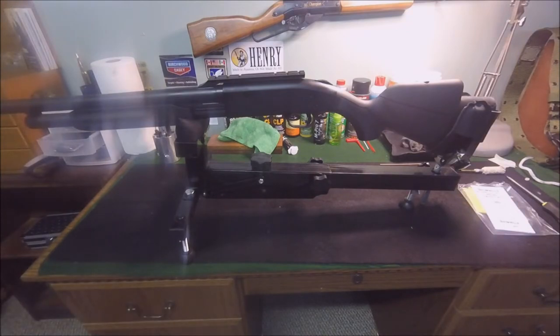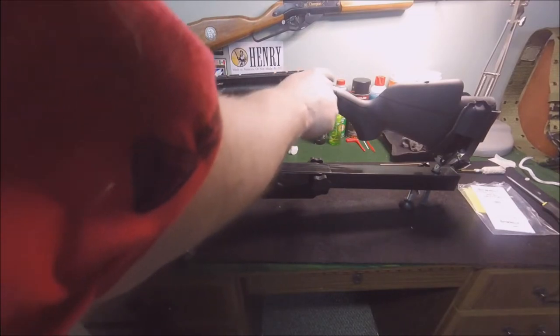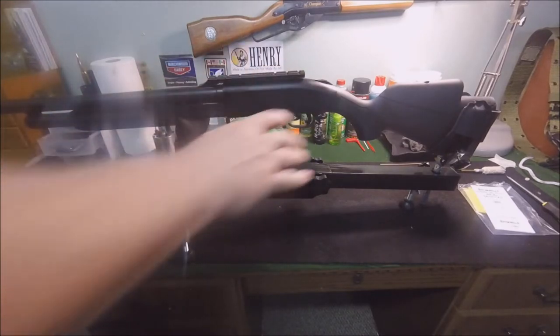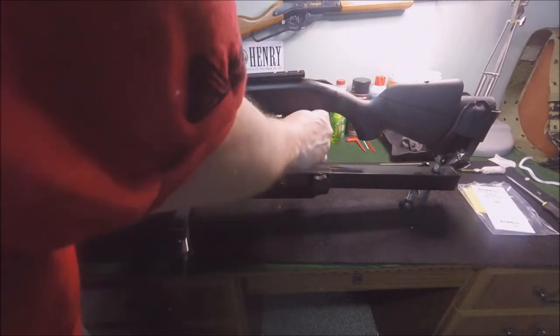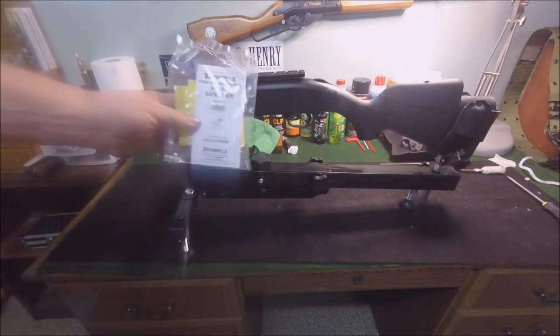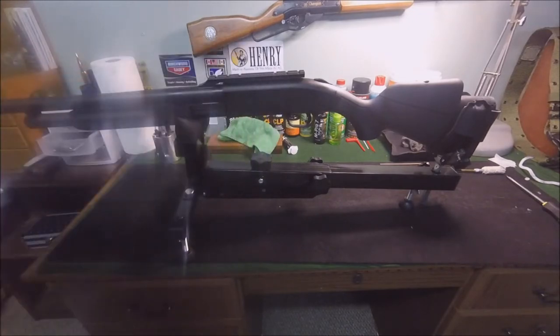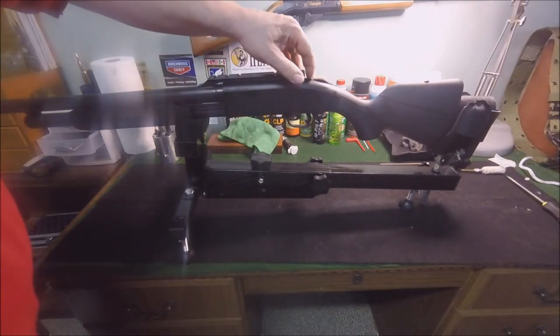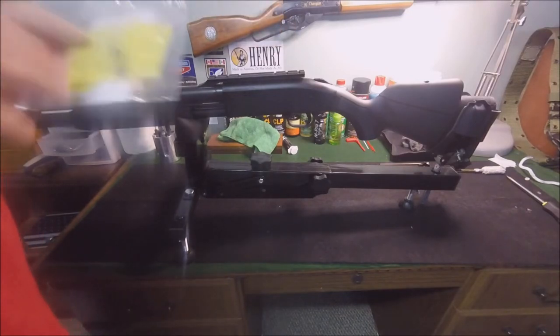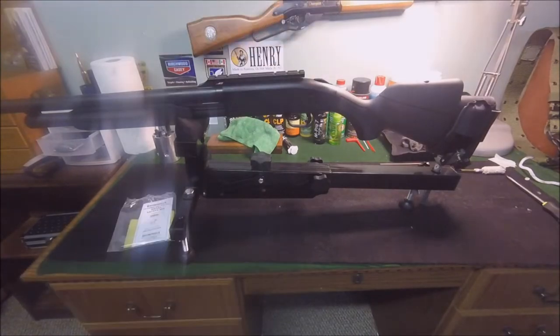One thing I noticed is the safety is not functioning properly. What's wrong with it is it has no retention at all. It works — if you put it in safe... this has been checked, it's clear. When the safety is on the trigger is inert, and when the safety is off it will fire, however it will not stay in place. So I went to Brownells and picked up the Mossberg 500/590/835 metal safety kit. This button is plastic, so we're going to change that out for a metal one. It comes with everything you need to replace the whole upper part of the safety.